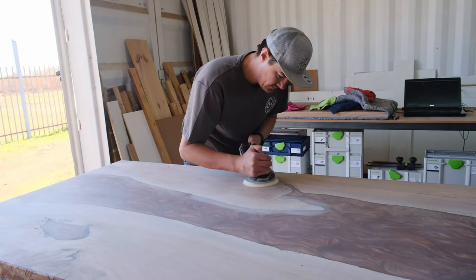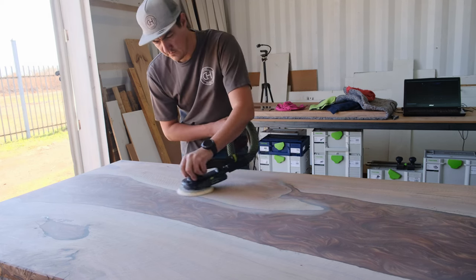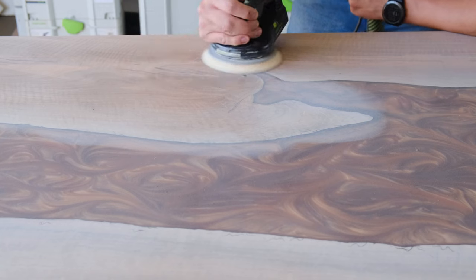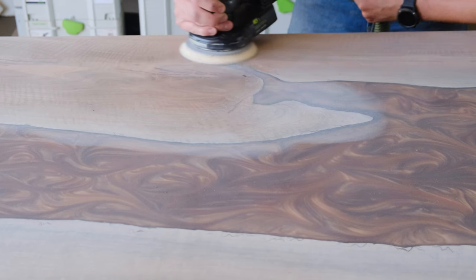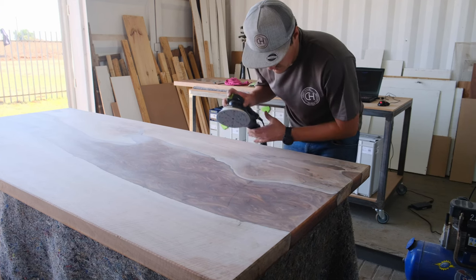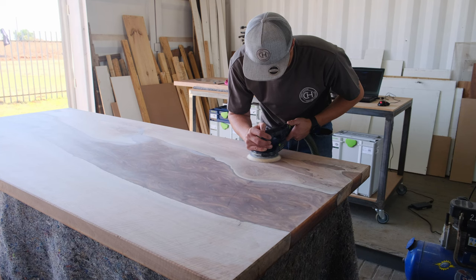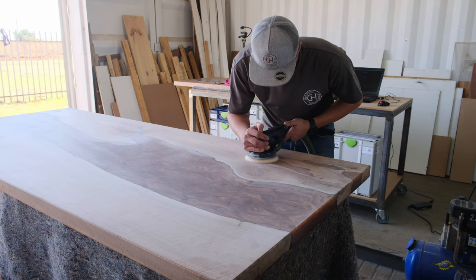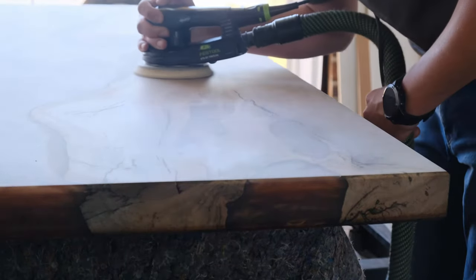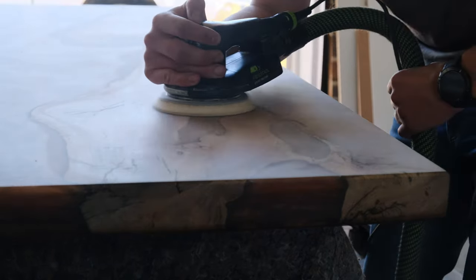Moving to the next step: sanding our project down. We're going to start sanding with 80-grit sandpaper and then move all the way up to 400-grit, because we're going for a smoky finish on our epoxy table. The oil we're going to use is called Odys Oil, which means I can sand down to higher grits. For this project we're sanding the epoxy and the wood down to 400-grit — this is a super critical step. Other oils like Osmo and Rubio Monocoat only require sanding down to 180-grit.